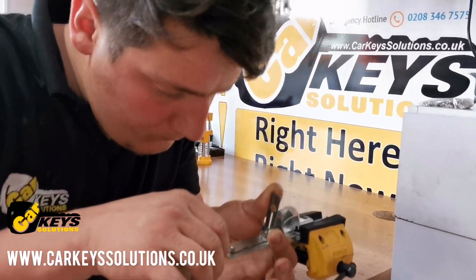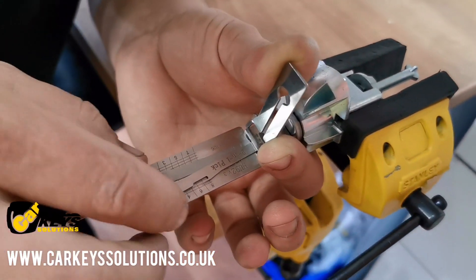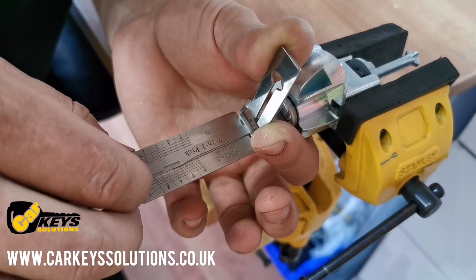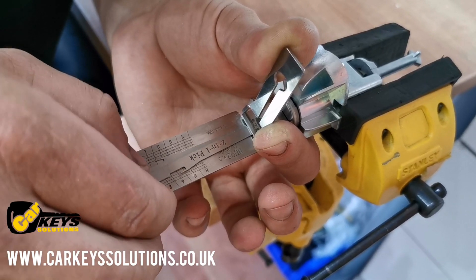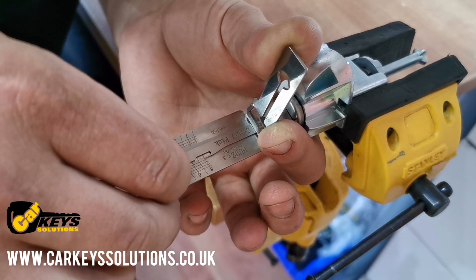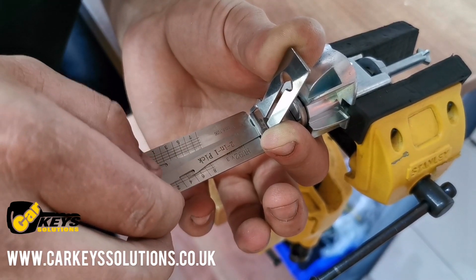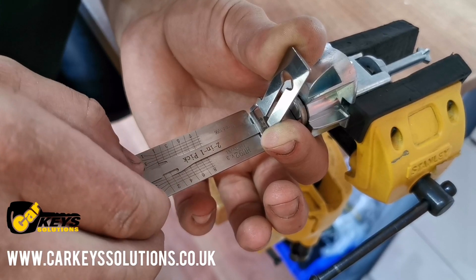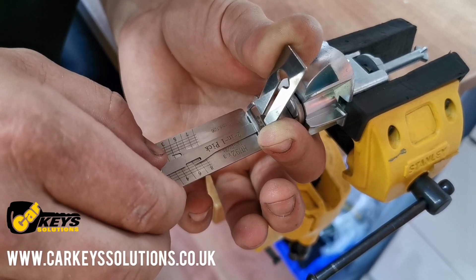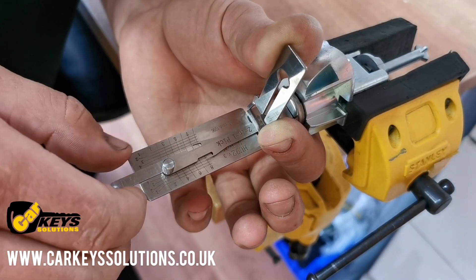We have a lock here and we are decoding it using the tool we talked about. As you can see there are some numbers — each number represents one blade, from one to ten depending on the barrel type. The second number represents the height, or how deep or how high the cut needs to be in the key. This is what we need to find out in order to cut a new key for the car.